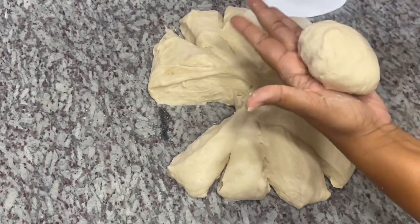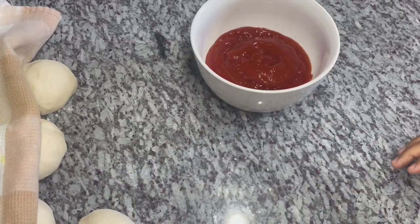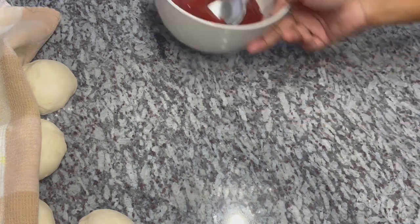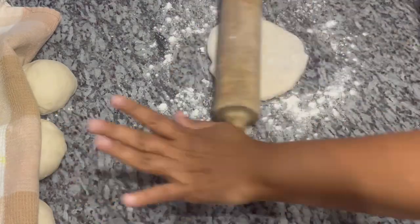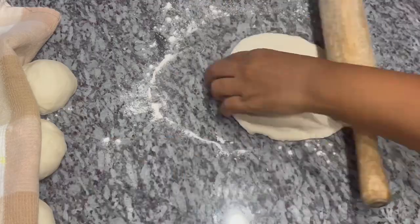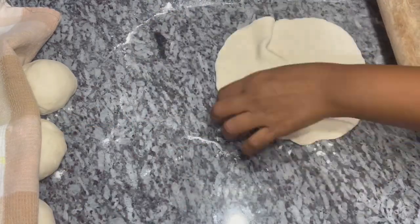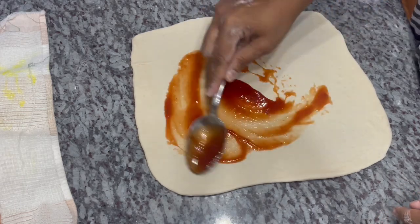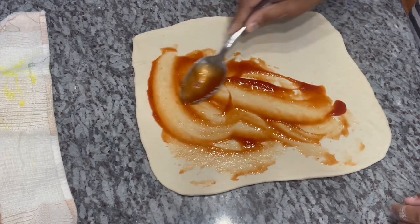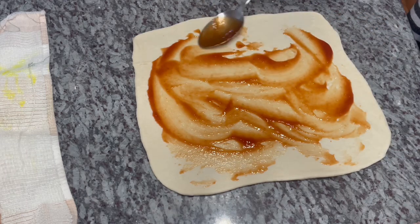I'll keep repeating the process until I use up all the dough. Once all my dough balls are rolled out, I cover them with a tea towel to protect them from drafts. I lightly floured my surface and I'm going to start rolling this out as thin and as long as you can get it. I spread a thin layer of ketchup — you don't want too much, just enough to cover it thinly.